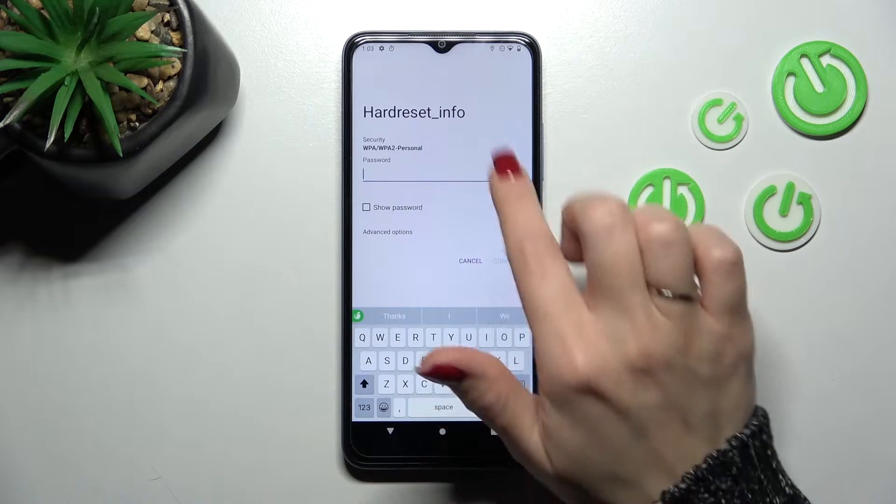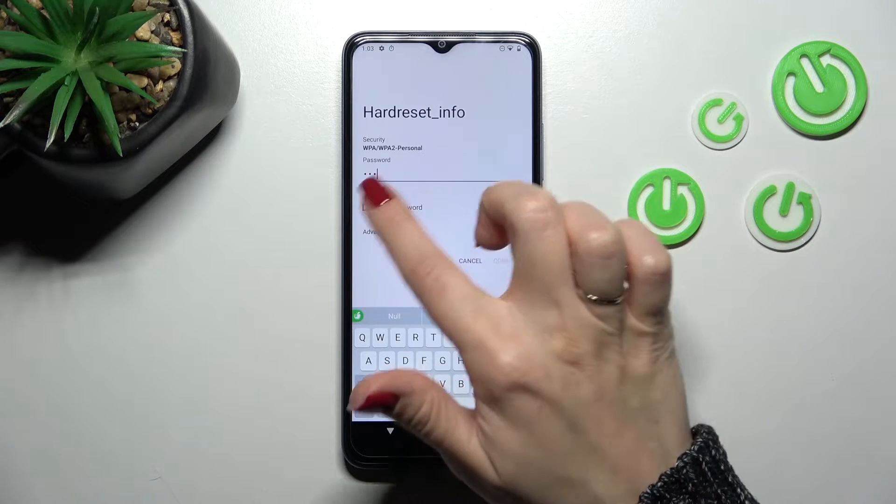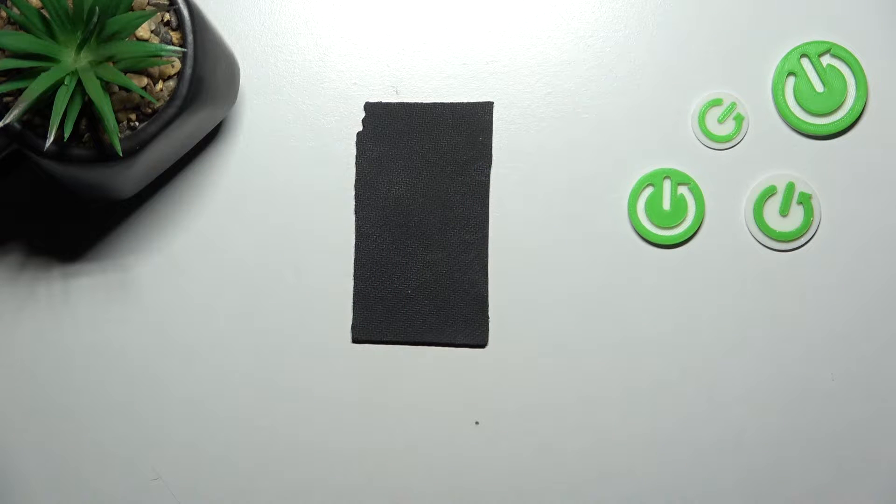For example, let's use this one. Here we just need to enter the password, and if you want to see the password, click on this checkbox. I'll enter it off screen.